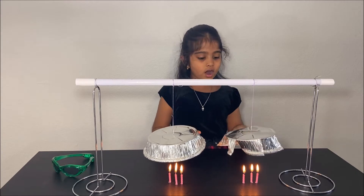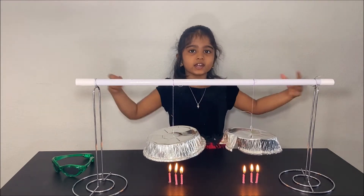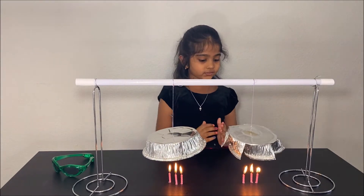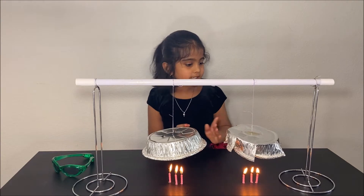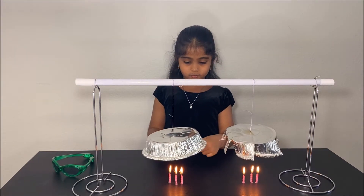Why does this one spin? Because the hot air comes from the fire and it expands, so it is less dense, so it expands, then it pushes and goes through these fins and comes out, making it spin. Why does the other one not spin?